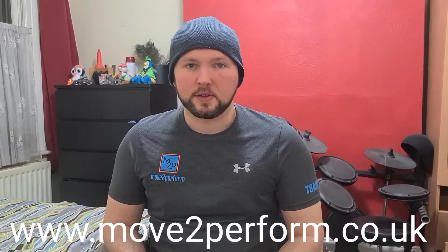Let me know how you get on with that, and let me know if you have any questions in the comments. Thanks for watching. If you'd like more information on how we use vision to aid movement and posture, feel free to message us, or check out our website, movetoperform.co.uk. We have an entire program — our vestibular reset program — which is a combination of vision and balance drills designed to help your movement and posture. Thank you for watching and I will see you again later.